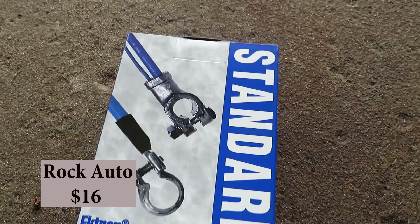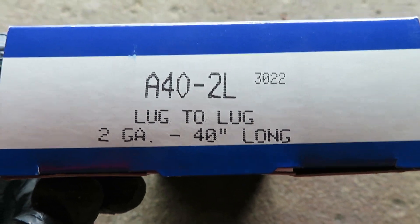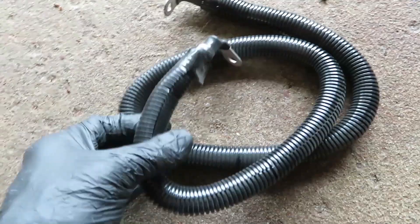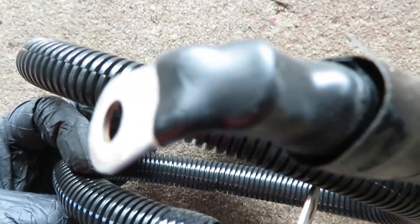We're not going to try to fix this cable like somebody else did — I'm putting a brand new one in. Standard Motor Products from Rock Auto, sixteen dollars. This is a solid quality product. I tried to find it locally first, as I always do, but NAPA didn't have it.